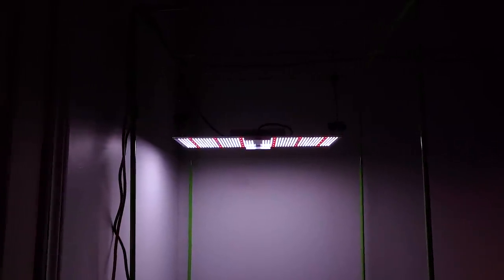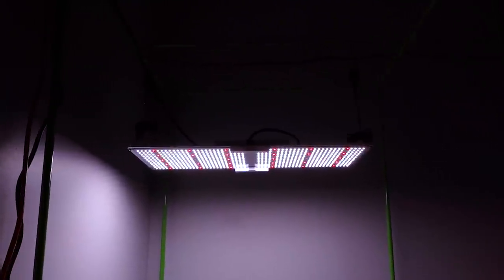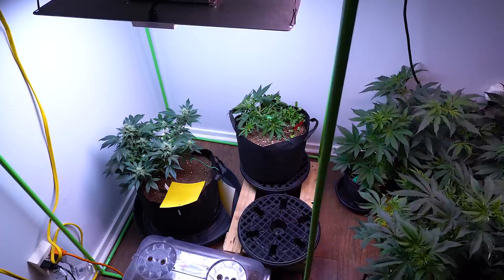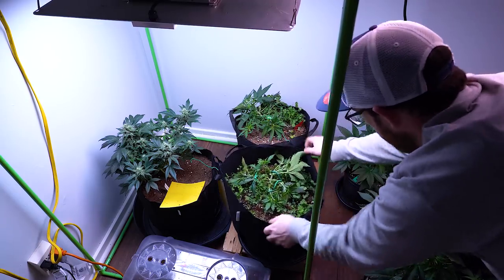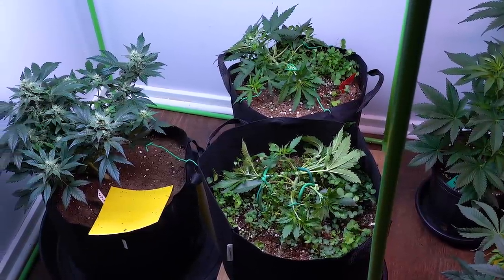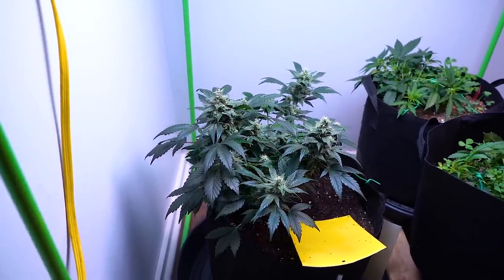I have this 200-watt light set up in my bedroom, covering a 3x3 frame without a problem. I managed to fill out this frame a little better by also starting the Purple Punch and Blue Dream autoflowers. These two are in Gaia Green's living soil, and the Sour Orange Diesel Kush is in coco with Gaia Green amendments.